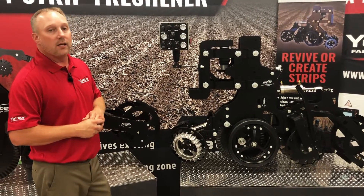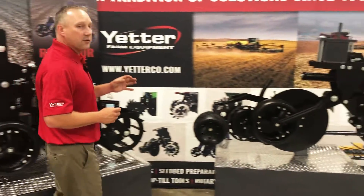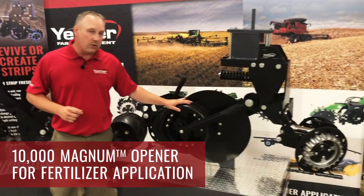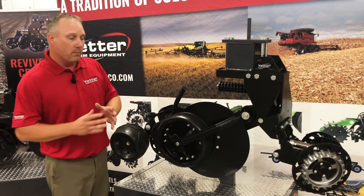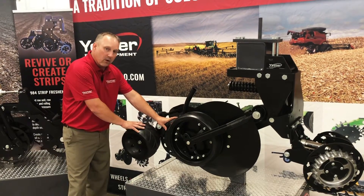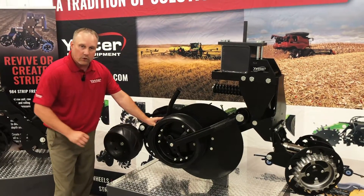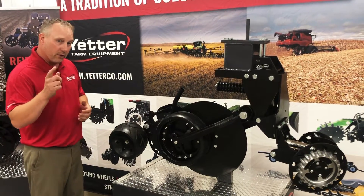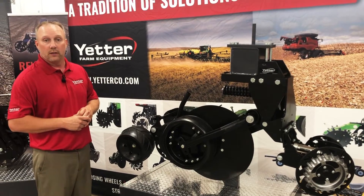Maybe tillage isn't desired for you, and you really just want to manage the residue and place the nutrients. We have the 10,000 Magnum — often referred to as our high speed, low disturbance opener. We can use these in a strip-till application simply by putting the residue manager on the front, managing the residue, moving it off to the side, and placing our nutrients. The disc sealers in the back come along with a dual closing system, firming that soil up in the strip. What we're creating is a residue-free zone where you've placed your nutrients, without the tillage. So maybe for your operation, this is the desired result.